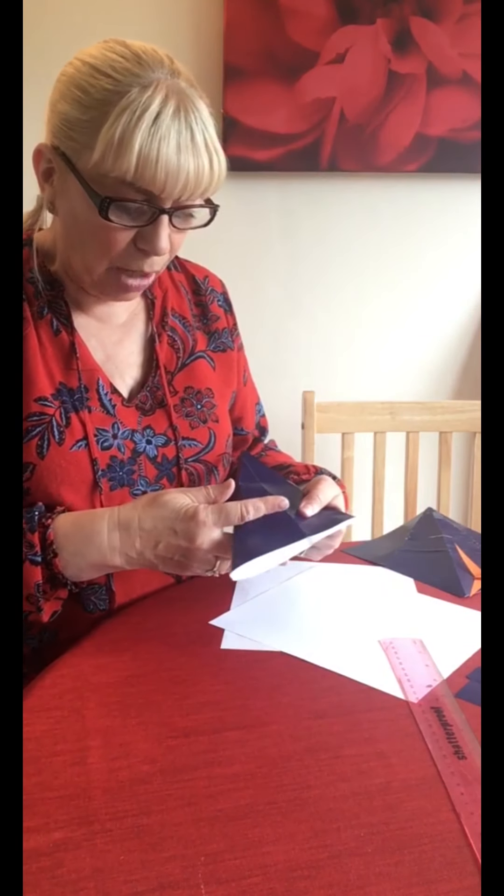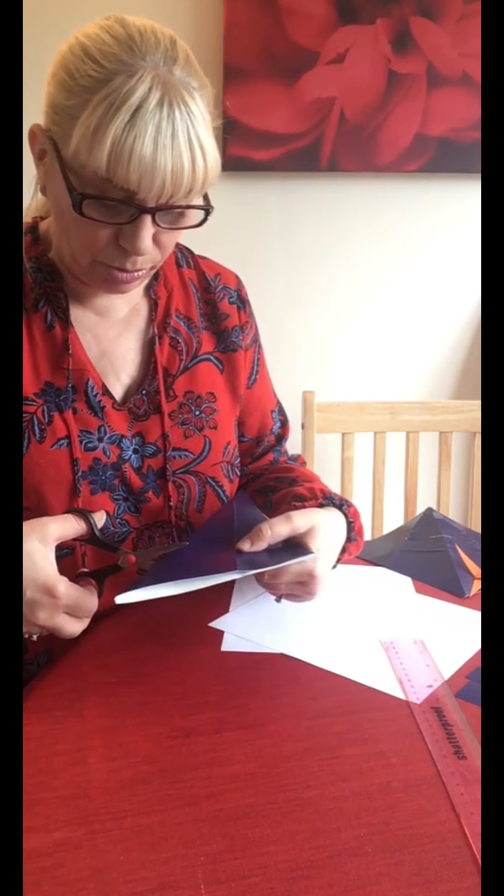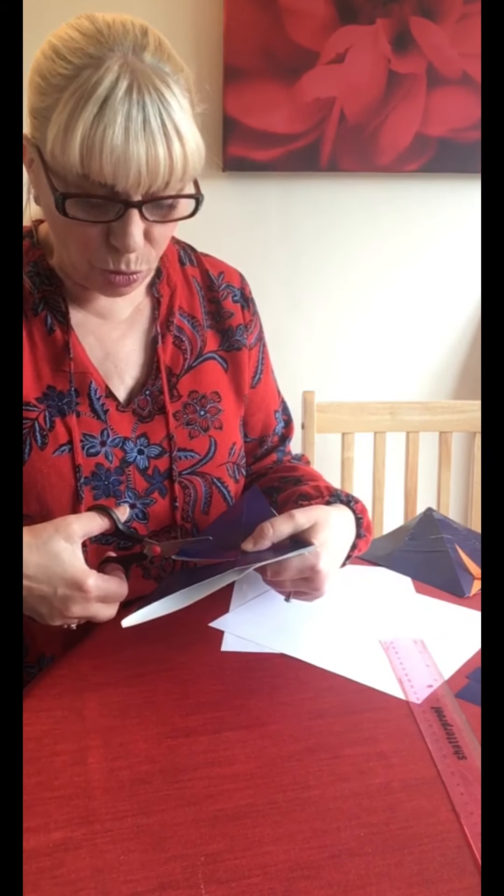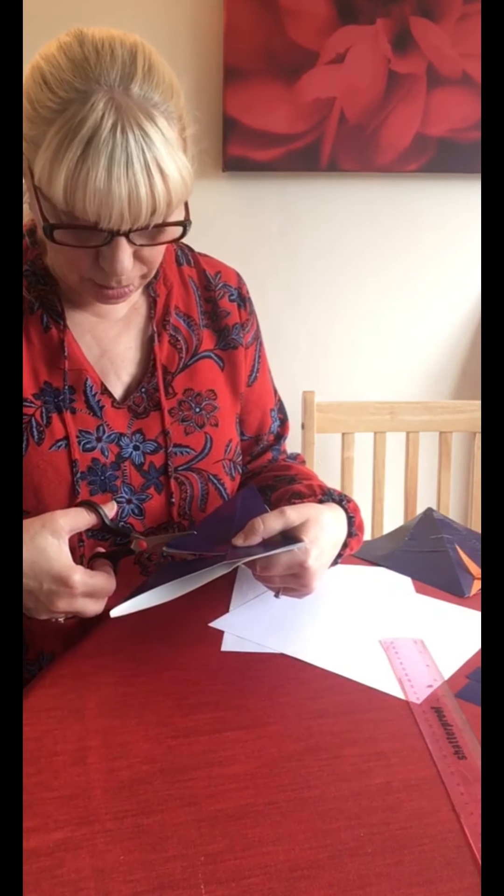So what we're going to do is put these two pieces together like so, and we're going to cut here. We don't start cutting all the way at the top - we cut about a third of the way down and we start putting cuts in, nice straight ones. Don't make them too small but don't make them too big.